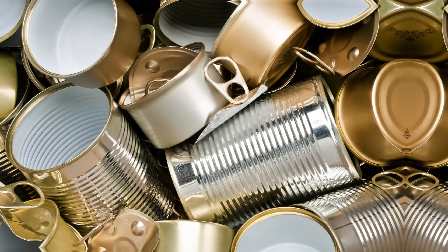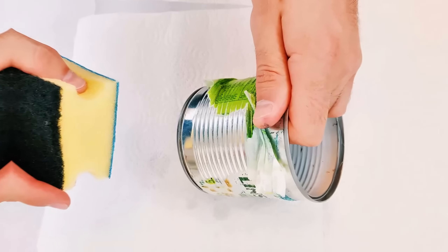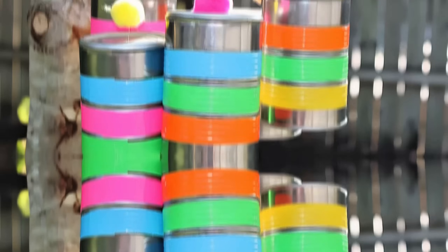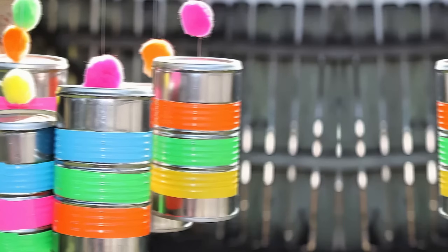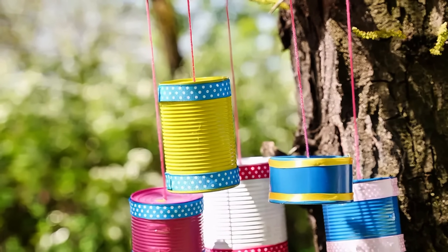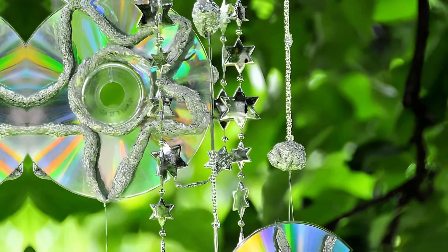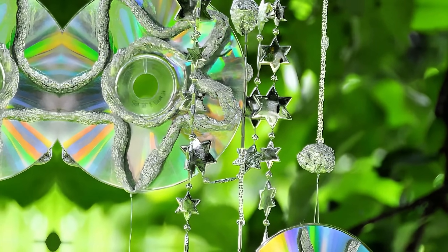Use tin cans as reflectors to scare pests. Tin cans can act as a deterrent for pests like birds and small animals. Clean the cans and remove any labels. Drill small holes near the top of the can, thread a string through, and hang the cans around your garden. The reflection of sunlight and the sound of the cans clinking in the wind can scare away pests. For added effectiveness, combine them with reflective strips or bright ribbons to increase movement and light reflection.